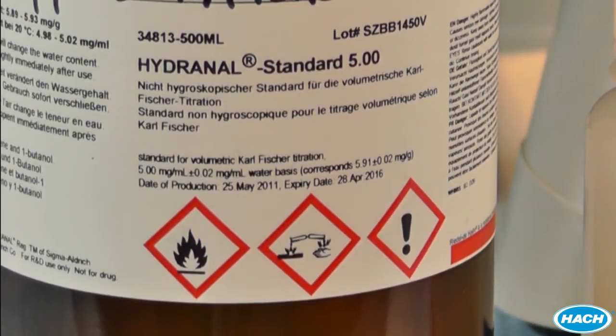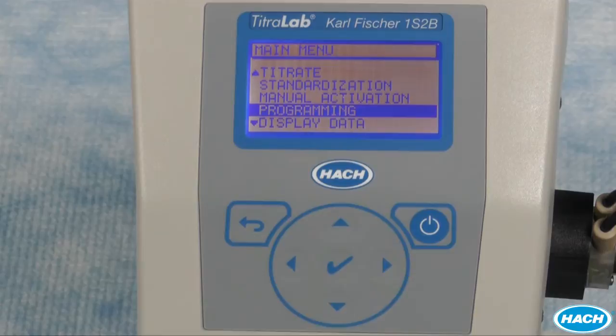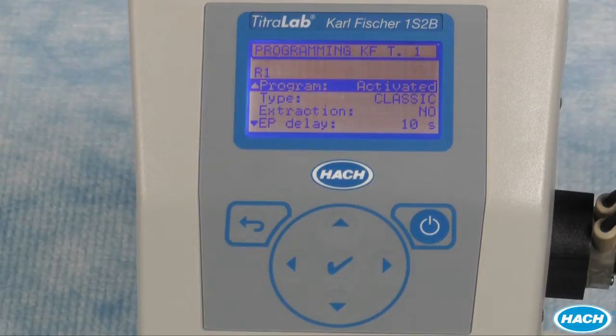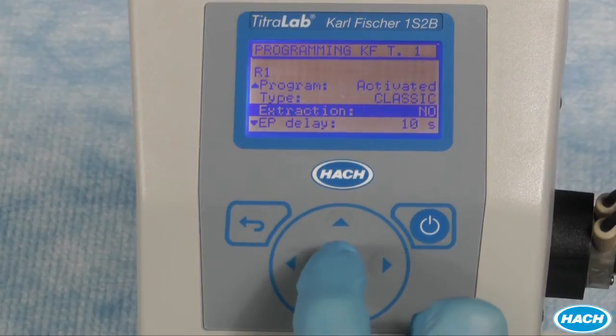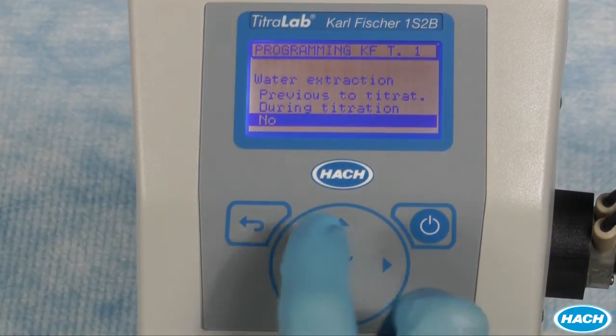We are going to use a five milligram per milliliter water standard for our calibration and verification. This is a volumetric sample that we will add with a pipette. Before we begin our analysis, we need to make sure the programming is set up properly by scrolling to the programming menu and pressing the check mark. Then scroll to P1KF Standard to program our analysis for verification using the five milligram per milliliter standard. Select Activate so the program will show up in the start menu. Select Classic for our solvent and titrant. Extraction is a feature that allows more time for mixing and extracting water from samples that may have difficulty releasing their water molecules during titration. Since our water standard is in a matrix of methanol, we will select No for extraction.